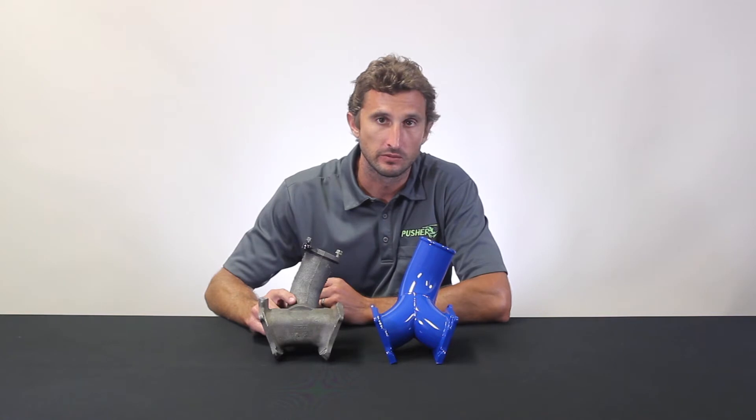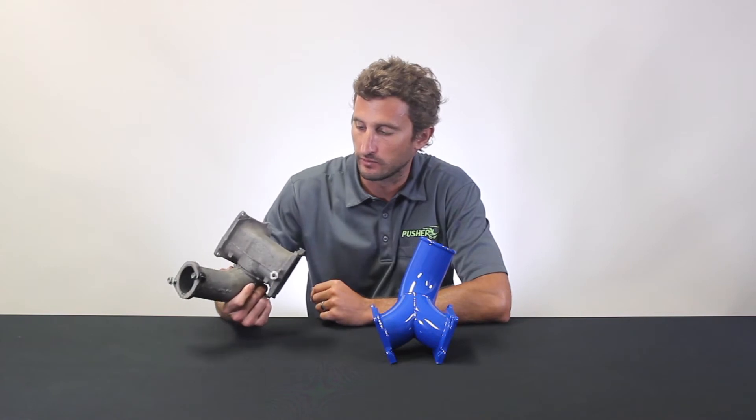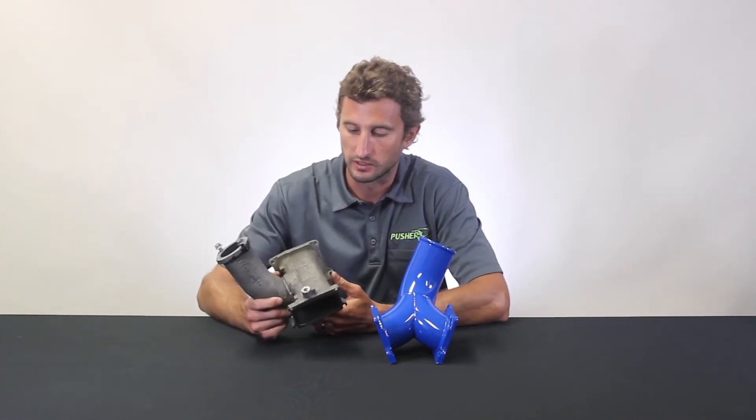Hey, Jacob here with Pusher. If you drive an LCI Duramax equipped GM truck, you may or may not be aware of some of the shortcomings of the factory charge system components. Most notably is the intake bridge I have here in my hand. This bridge has two major flaws.